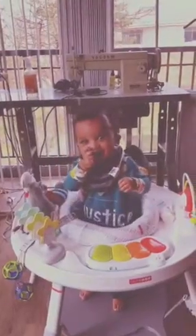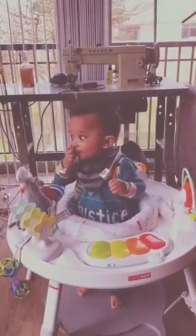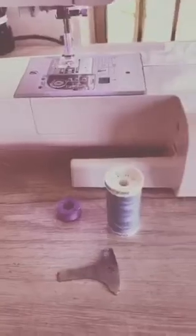Hi helper! Are you going to help us sew today? The first thing I'm going to do is start with a full bobbin and full spool of thread.